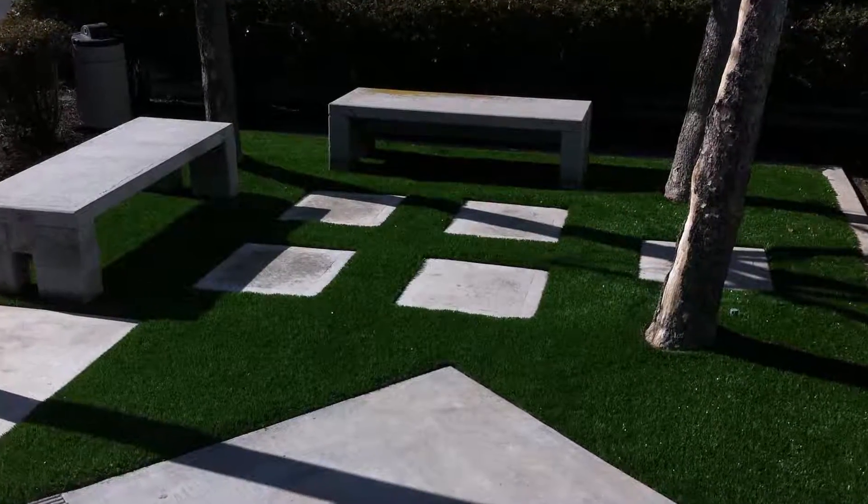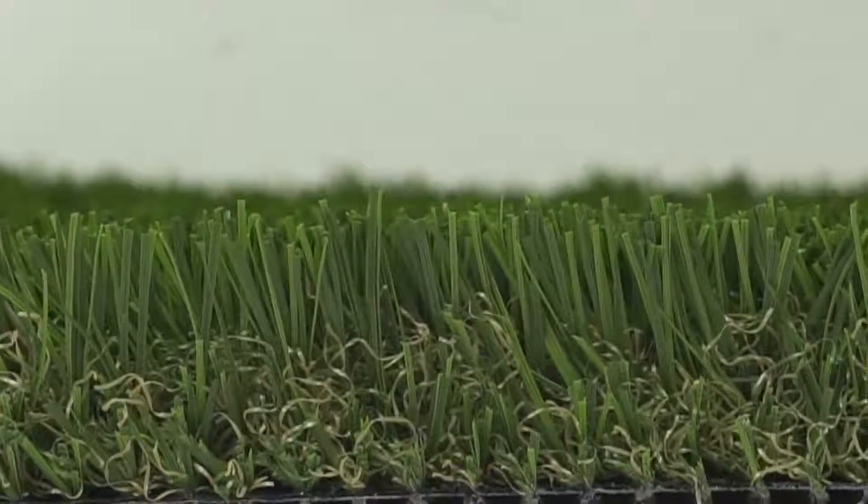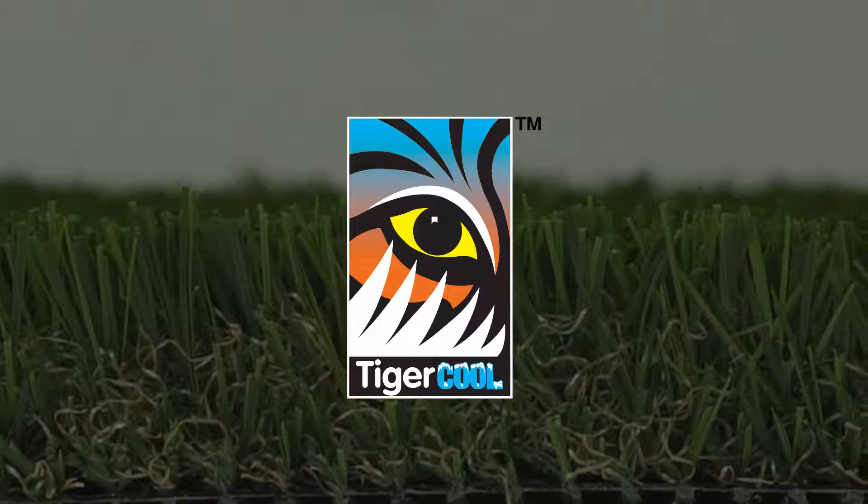Tiger Turf Diamond Pro Spring is perfect for dog runs, patios, lawn replacement, and trade shows. Tiger Turf Diamond Pro Spring also has Tiger Cool, the latest in artificial turf technology.